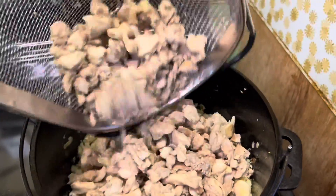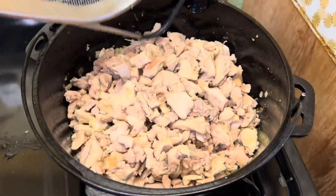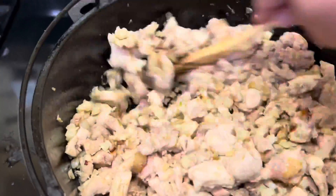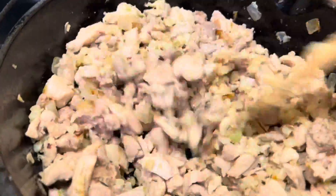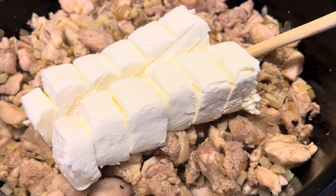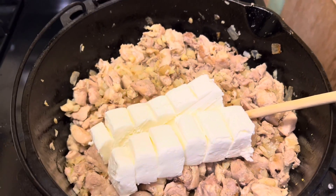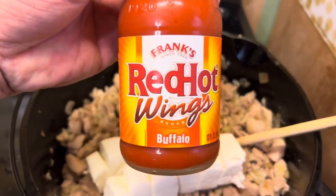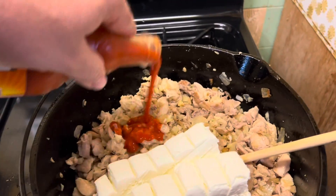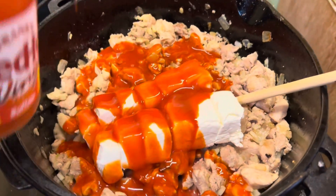We're putting our chicken back in the mix. Get it all stirred in good and now it will be time to add the other ingredients. Got our cream cheese in there. Don't be shy about this next ingredient because it is the secret ingredient — it's Frank's Red Hot Wing Sauce Buffalo. Be generous with that stuff. It's not too spicy and it adds so much flavor to the mix.